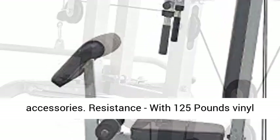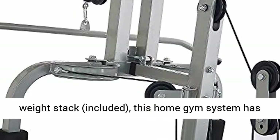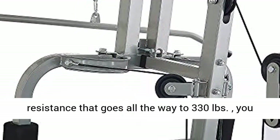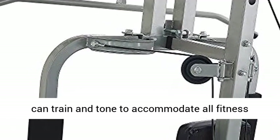Resistance: with 125 lb vinyl weight stack included, this home gym system has resistance that goes all the way to 330 lb — you can train and tone to accommodate all fitness levels. Also features a 4-roll leg developer.